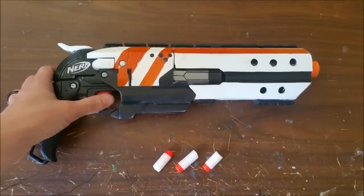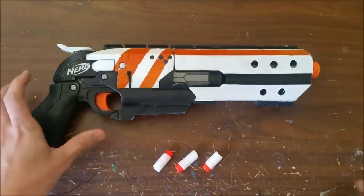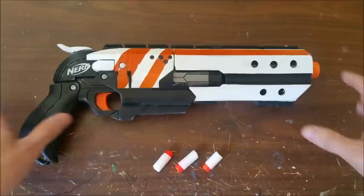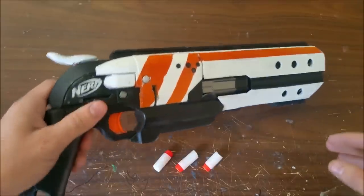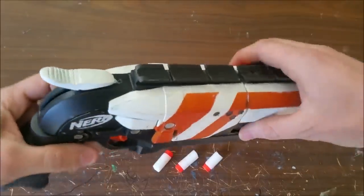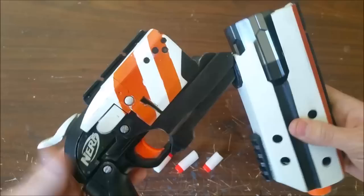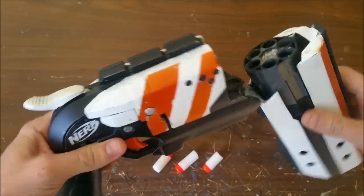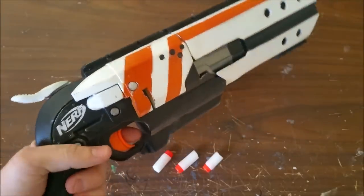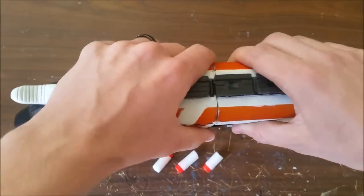When I got into Nerf and the Hammershot came out, it was pretty cool and everyone was pretty excited about it. But I saw that it had the potential to be something like Vash's pistol in Trigun. So I asked myself, can we make it have a hinge and break action? And I never did it until pretty recently, when I decided to just give it a go.